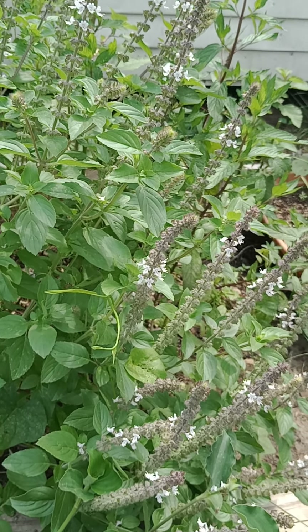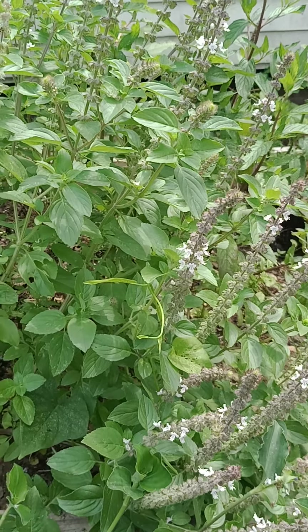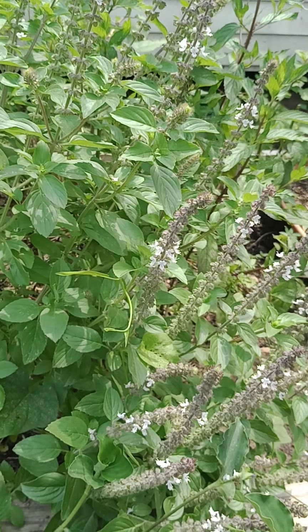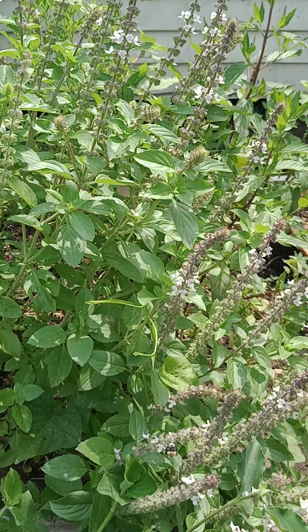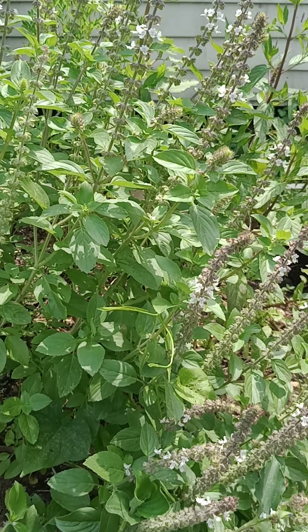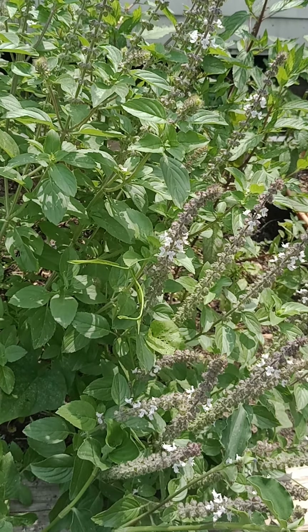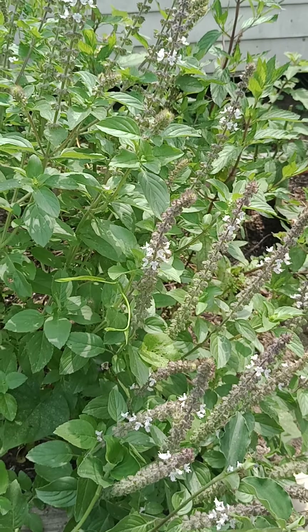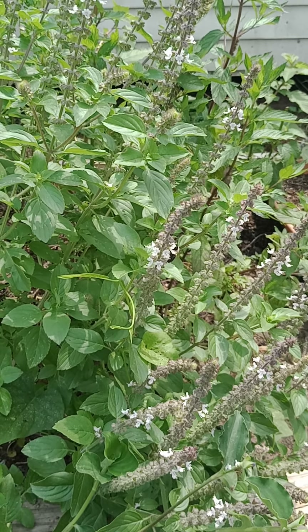African blue basil leaves can provide vitamins A and C, and are full of antioxidants that boost the immune system. It contains manganese to assist with protein digestion, and vitamin K to produce faster wound healing. The greens are also a good source of magnesium, calcium, and iron. All parts — the flower, leaves, and stems — are edible, and you can use them as seasonings in soups and salads.